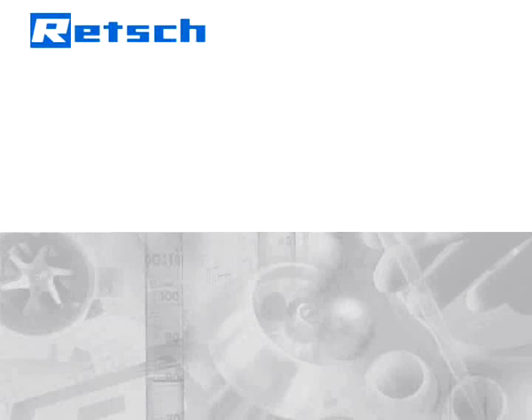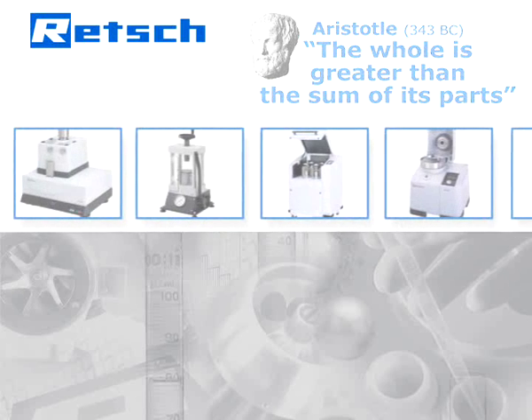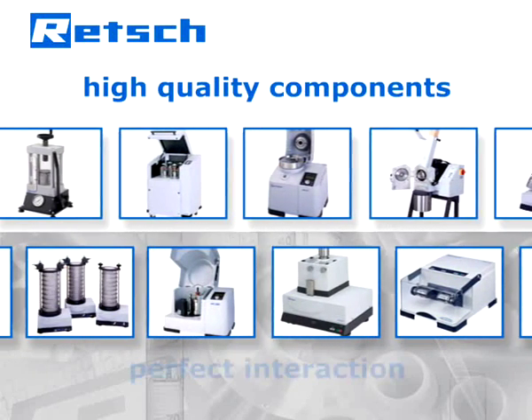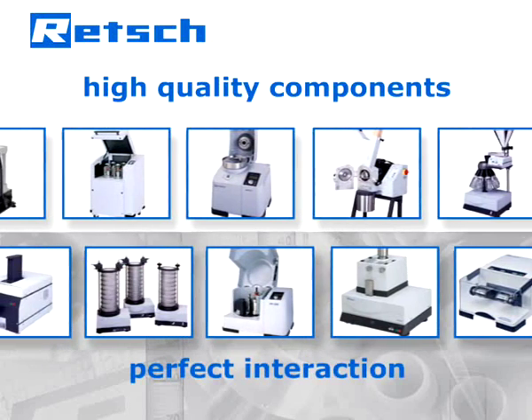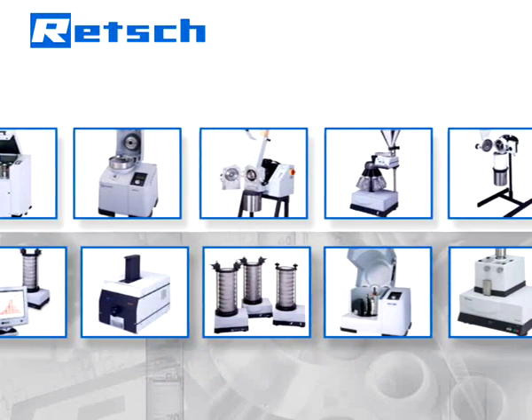Wretch's product philosophy is based on a quote by Aristotle: 'The whole is greater than the sum of its parts.' According to this principle, we do not simply choose high-quality components, but also pay full attention to their perfect interaction. The result are instruments characterized by exceptional reliability and superior features.